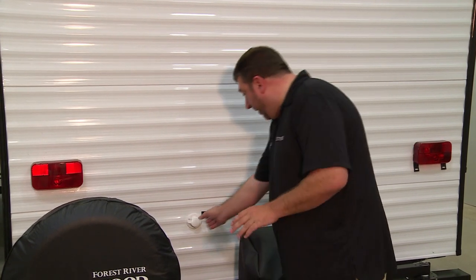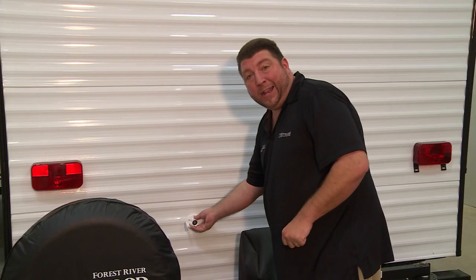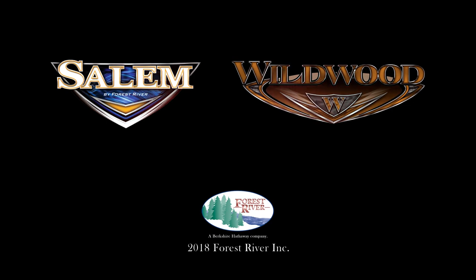Now we're going to talk about your pressure fill, also known as your city water connection. This is a twist-to-connect — your RV hose goes right in and twists right into this connector. We do recommend a pressure regulator. Once your supply goes into the unit, make sure you go inside and check your interior fittings and faucets to make sure there are no leaks. No pump is even needed. Also, there's a main outlet to remove your air. Let's go inside.